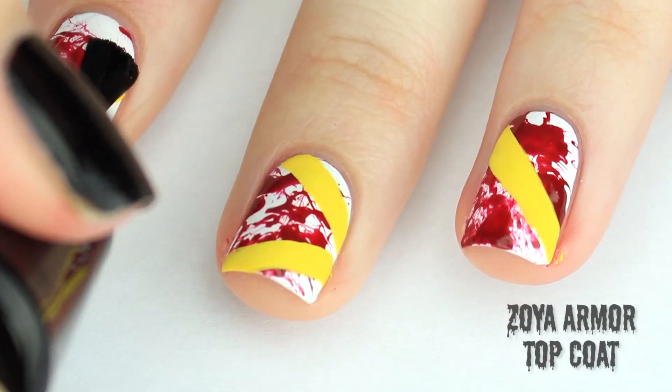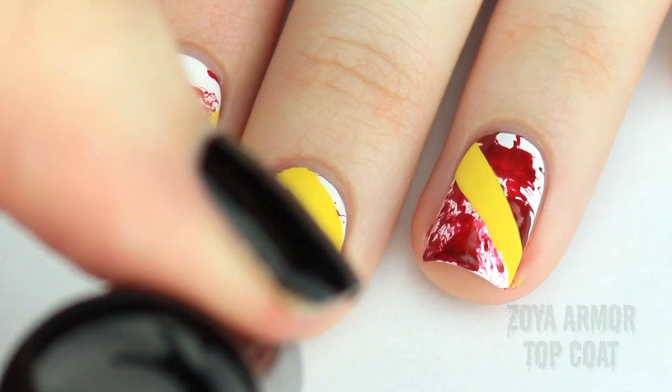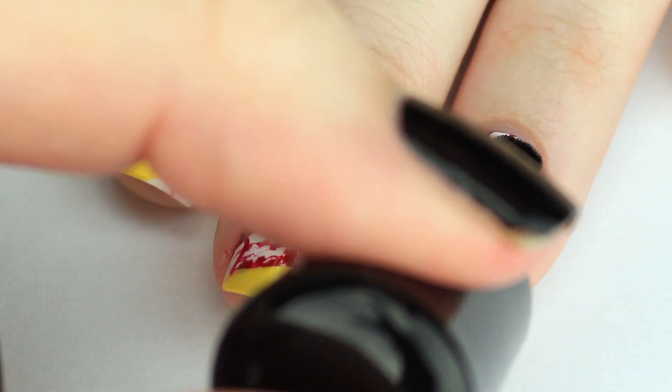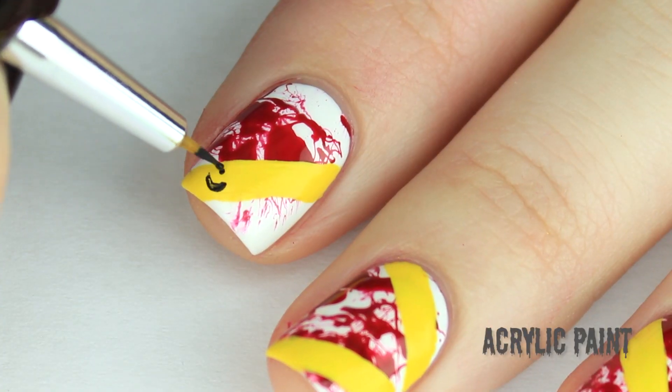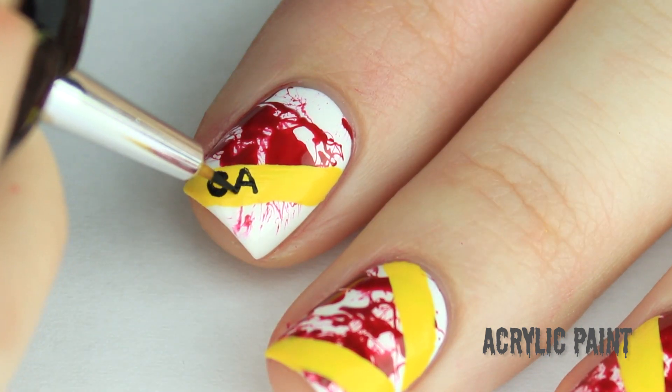Then I applied a top coat for the next step, because if I make a mistake I can easily wipe it off with some rubbing alcohol. Using a really small brush and some black nail polish or acrylic paint, you can write caution across your yellow stripes.